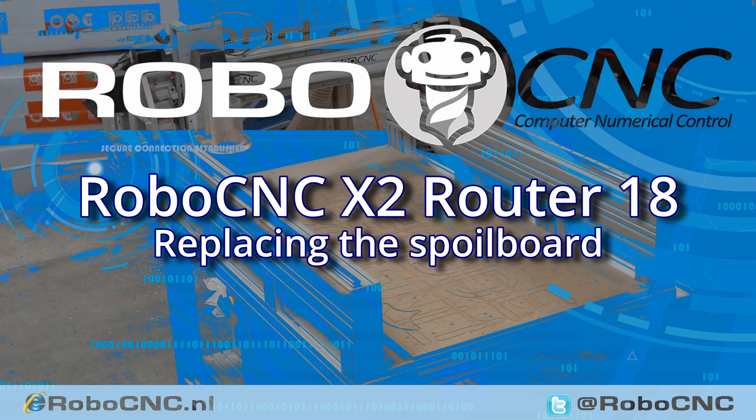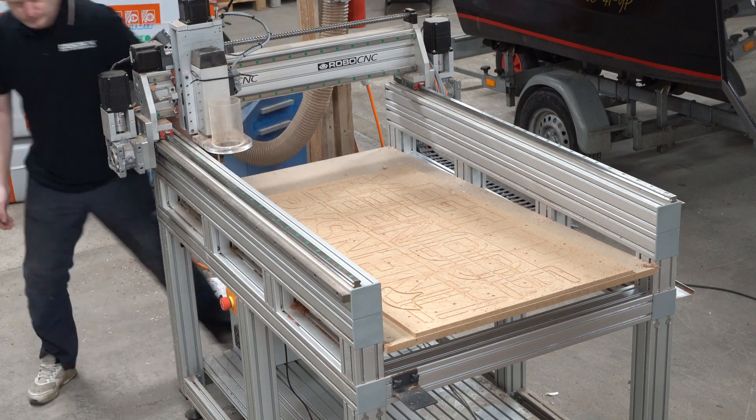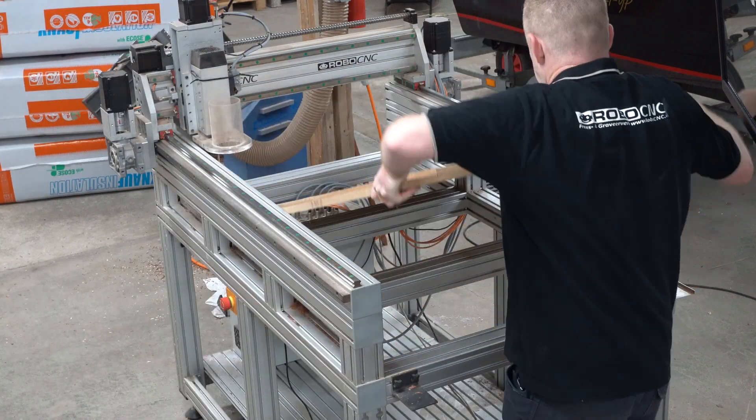Welcome to a short video of RoboCNC. I was starting to do the CNC plasma build but I need to do some aluminum work and it needs to be done on the RoboCNC router. So an MDF spoil board is not going to cut it.